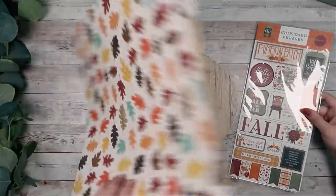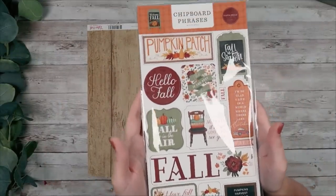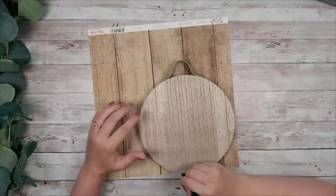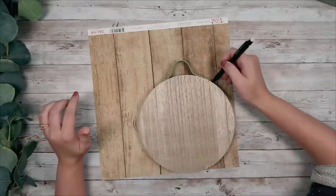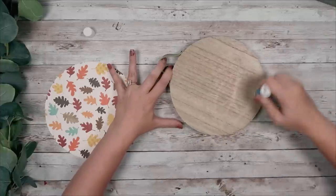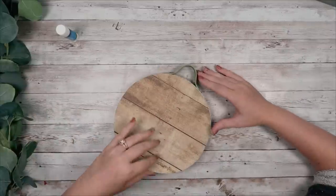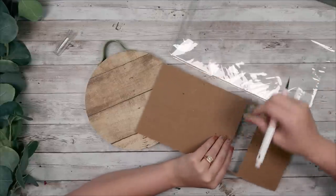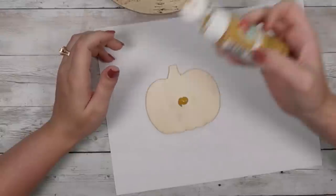For this DIY I'm going to take some scrapbook paper from my website moredecalanddecor.com, and also these chipboard fall phrases that are also available on my website. I'm going to use these to make a cute little sign. I took this round piece that I got from the Target Dollar Spot — I want to say it was about three dollars. I'm just going to cut that out and using a glue stick I'm going to glue it to the front of my sign. You can also take your X-Acto knife and trim off any excess pieces hanging off the sides.